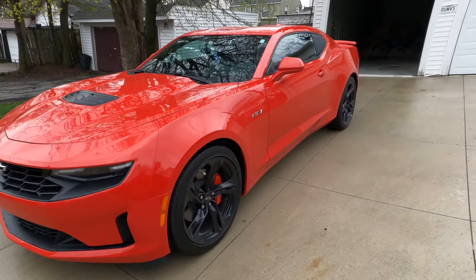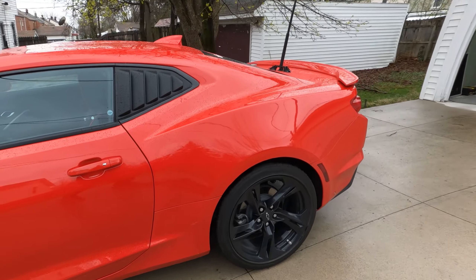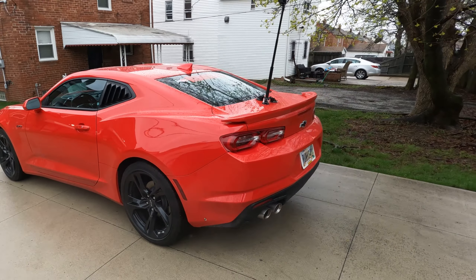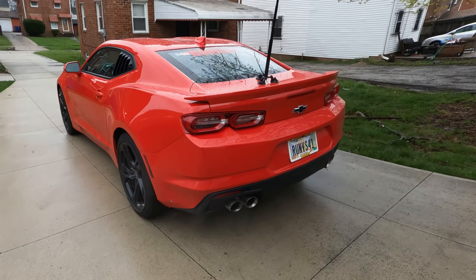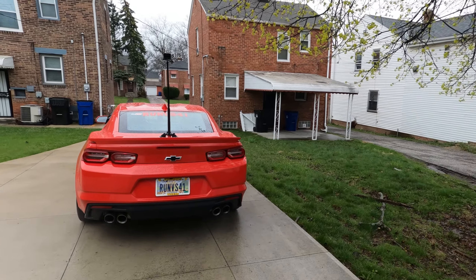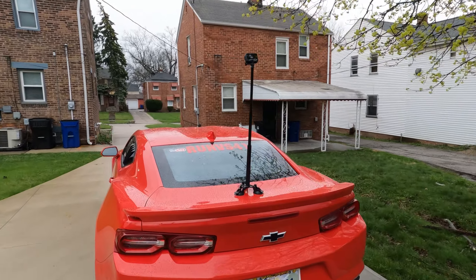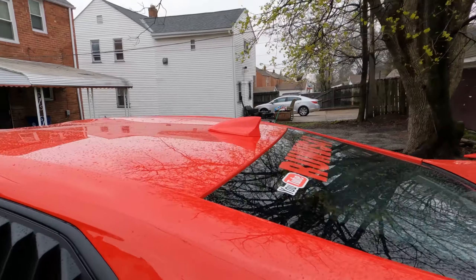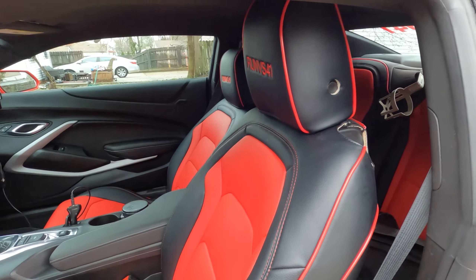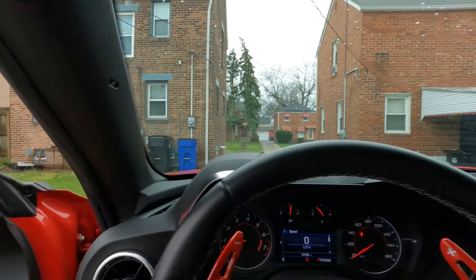Good morning ladies and gentlemen, it is a rainy Saturday morning and I just wanted to give you a quick glimpse of the LT1. We're getting ready to go and get the windows tinted, so let me close the garage. I'll show you my setup — I've got a GoPro mounted on the back. When you get in, as you can see, I've got my seat covers in with the headrest. Let me stop the music.